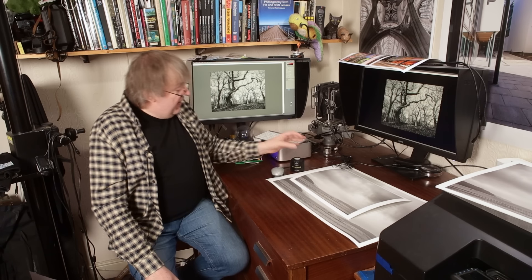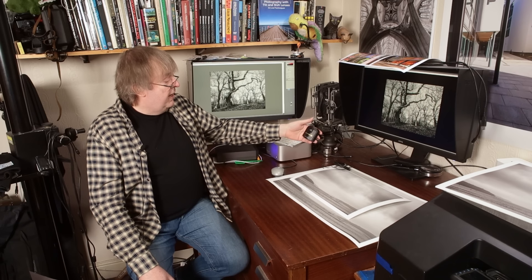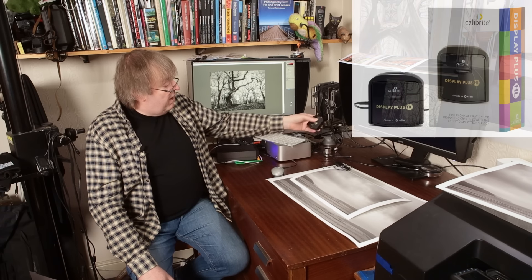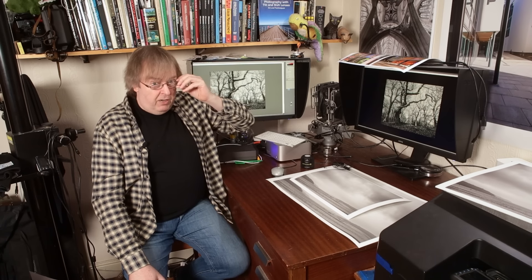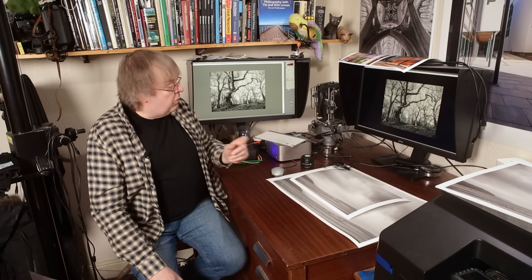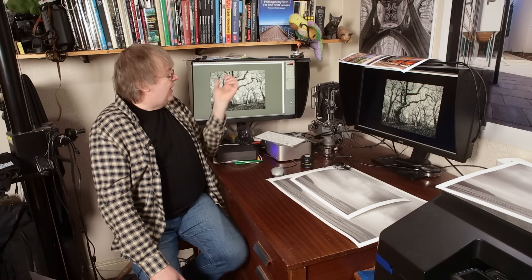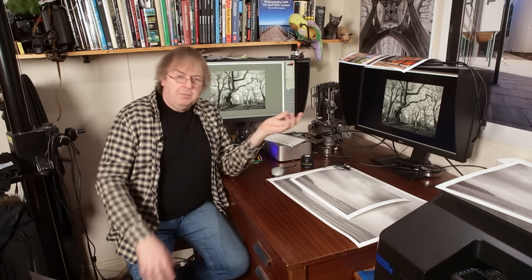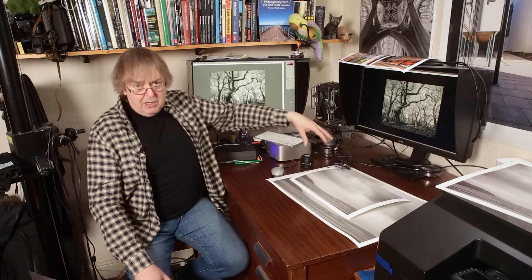The simplest starting point, and this is the one where you have to spend a bit of money, is to calibrate your screens. This is a screen calibrator — this one's a Calibrate Display Plus HL. It's a simple USB device that runs with some software. It hangs in front of the screen when you do the calibration; you don't need to have it connected otherwise. It measures the brightness of your screen and sets it to a particular brightness level and some other characteristics.